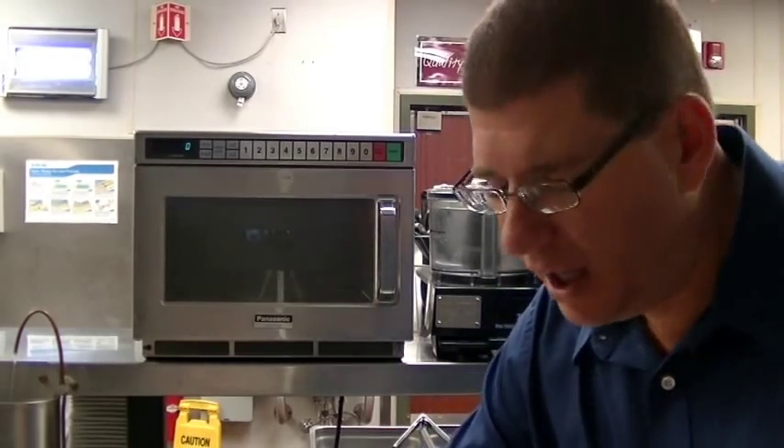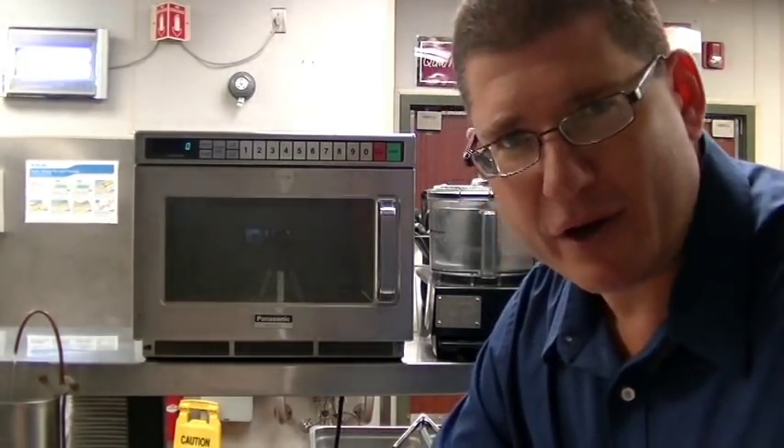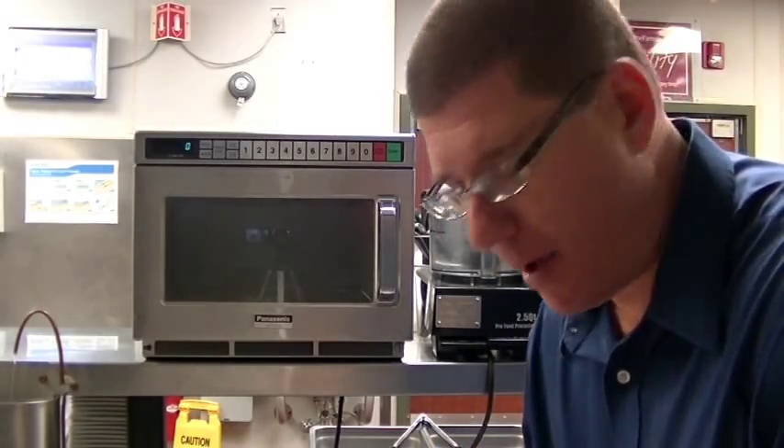It's the end of your shift and you have to clean the microwave. It's a train wreck in there because we've heated up every sauce and every dessert possible.